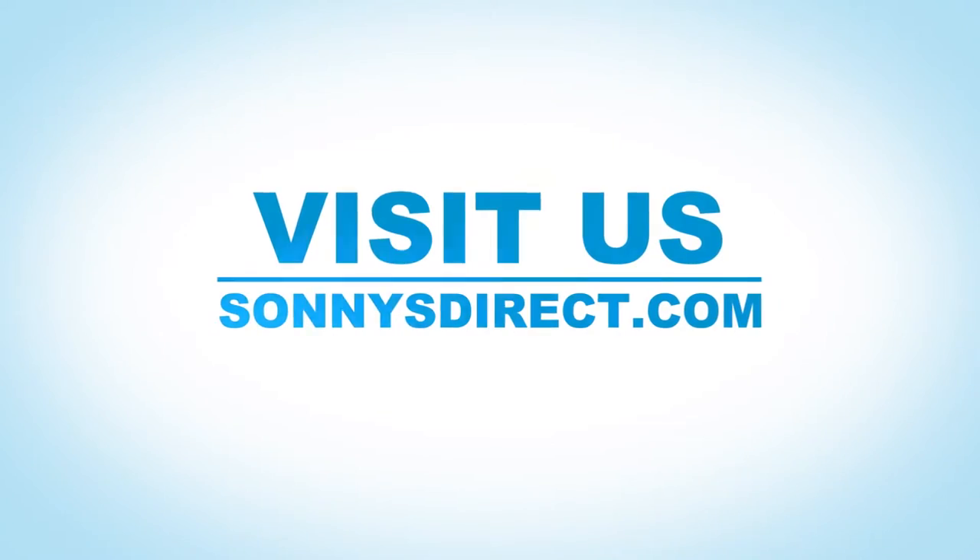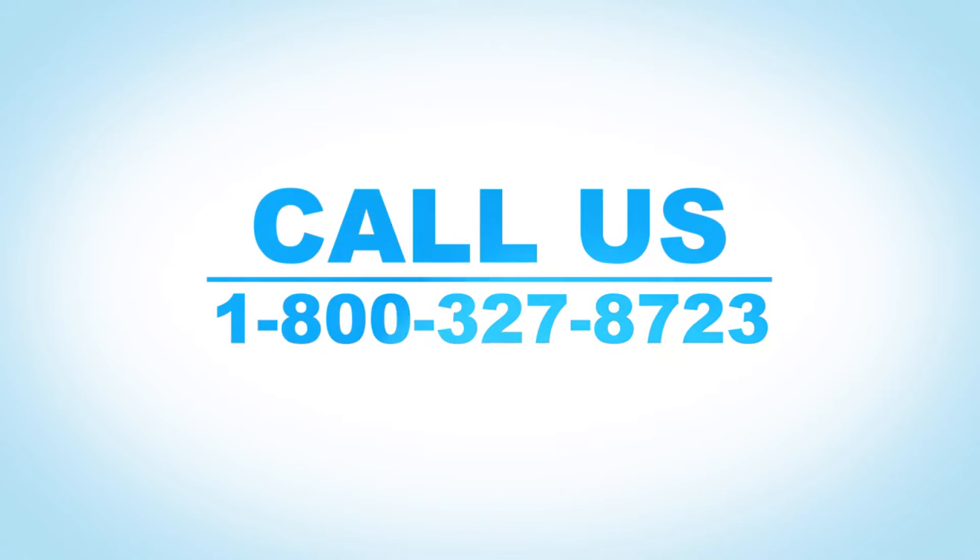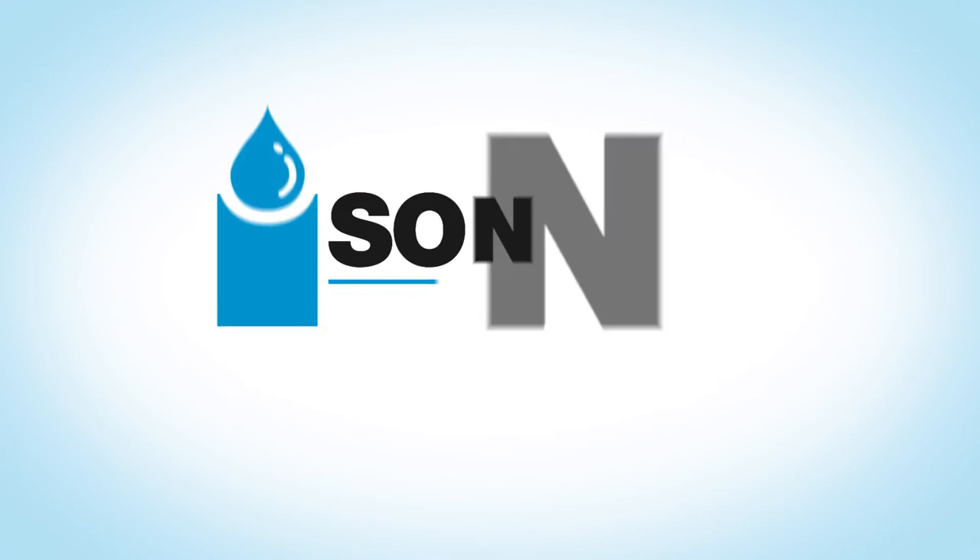Visit us today at SunnysDirect.com or give us a call at 800-327-8723 to get started.